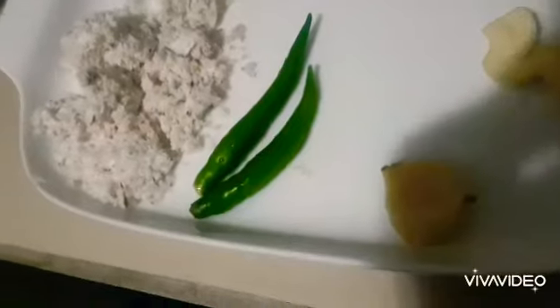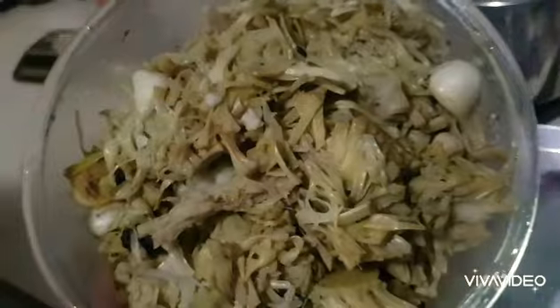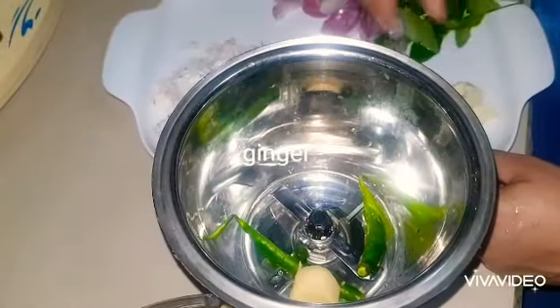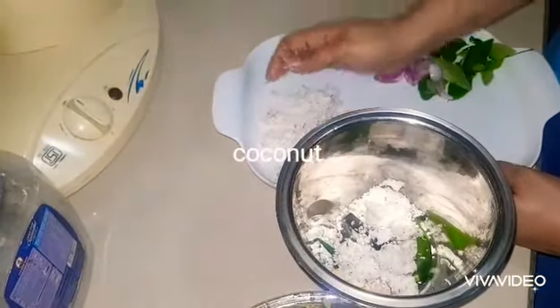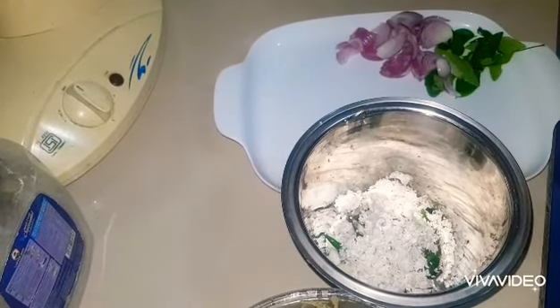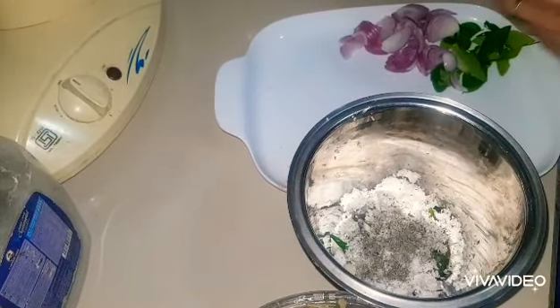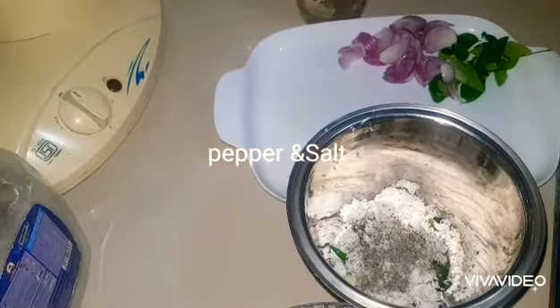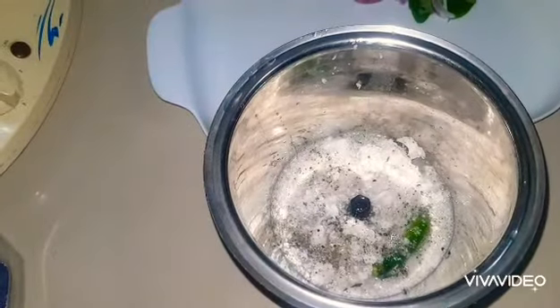After I drain all the water, I'm going to mash it up and break it up. It's soft and it's easy to mash. These are the ingredients I will be putting into the grinder — that's my mashed up polos. Into the blender I put some green chilies, ginger, garlic, and some grated coconut, a little bit of water, and grind it really nicely. This is going to give a lovely taste and flavor to this mellow. I'm adding a little bit of pepper as well. When it's ground, this is how it will look.